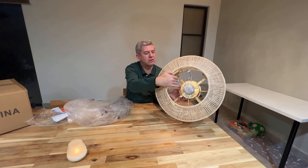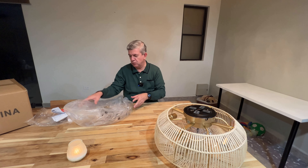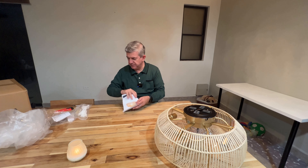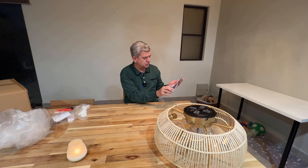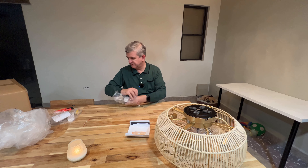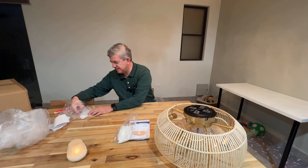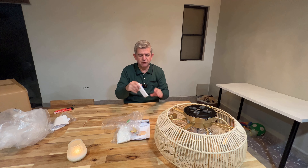The fan is transparent so you will just enjoy the color and look of the chandelier. You get the installing and user manual, all the instructions that you need to install it, some gloves to manipulate it, all the accessories you need to install it, and the remote control.